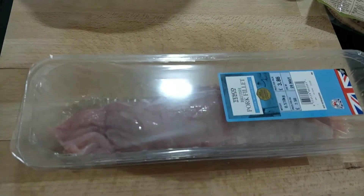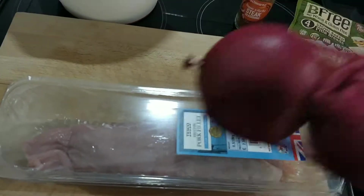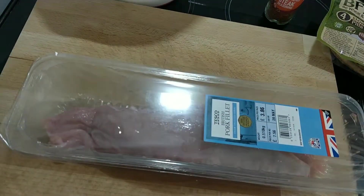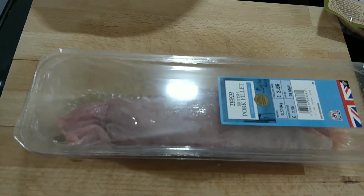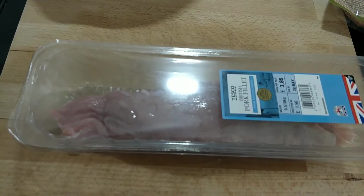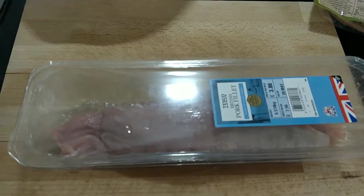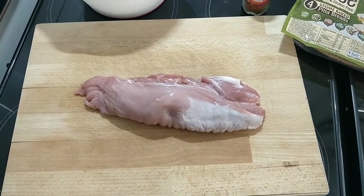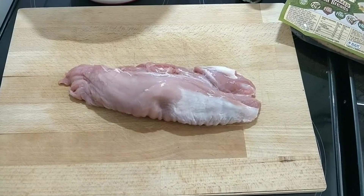I'm also going to use a bit of wild rocket. We've got some red onions as well. You can use cabbage or whatever you want really, but this is what I'm going with. So let's get going. First of all we're going to chop this up. I've got the pork fillet out, and you'll understand why I say to use a pork fillet.